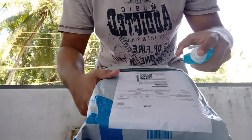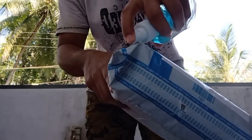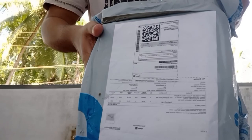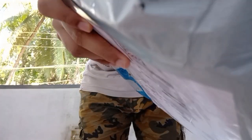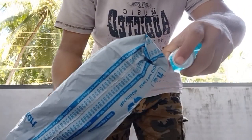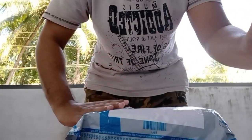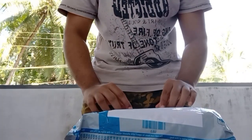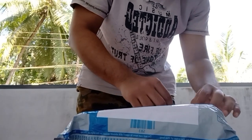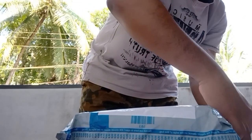After a short wait of almost two weeks our product is finally here. Understanding the present scenario, we should be very careful and should surely sanitize the product. I am using a sanitizer spray and applying it throughout the outermost covering of the product, so do it carefully with patience.